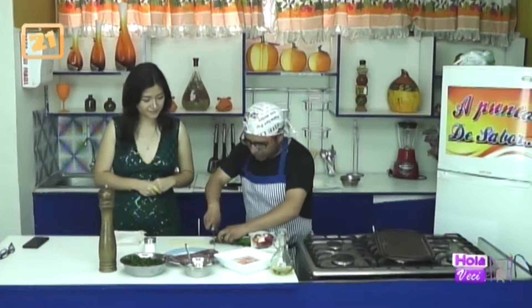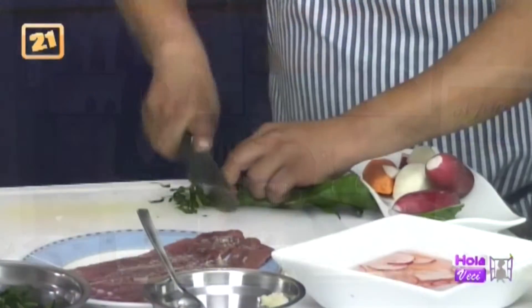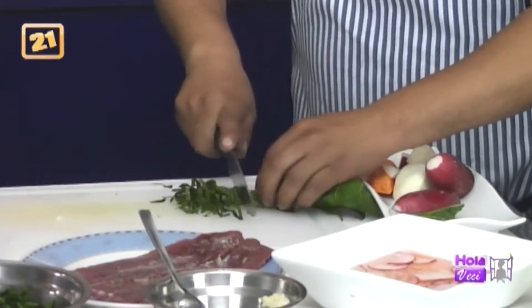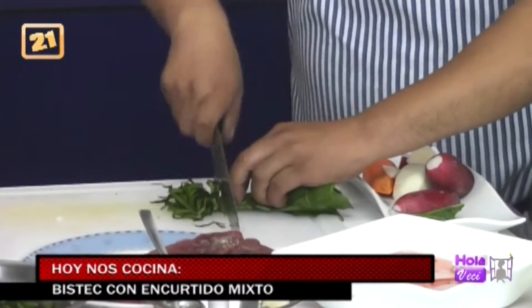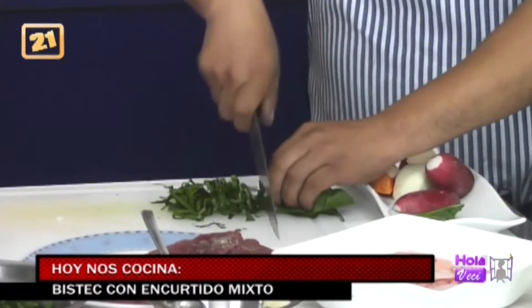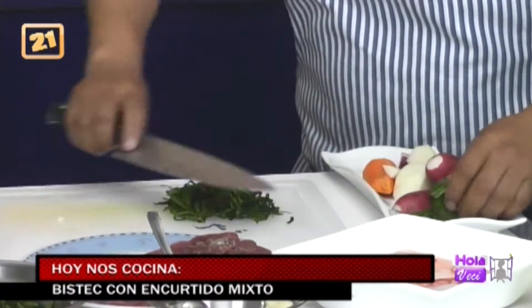Lo más rápido que puedo, para no destrozar las fibras, ya que las fibras de la espinaca nos van a ayudar. También obviamente ya están lavadas. La guardamos aquí.